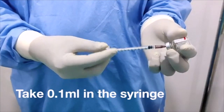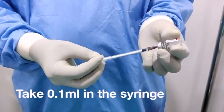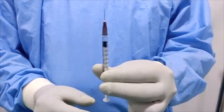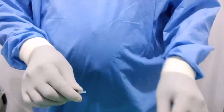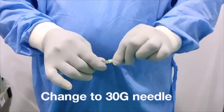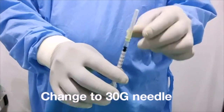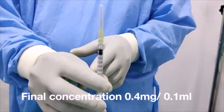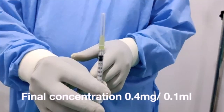Take 0.1ml from the dexamethasone injection. Change the needle from 26 gauge to 30 gauge. Now the final concentration is 0.4mg in 0.1ml and it is ready to use. Thank you.